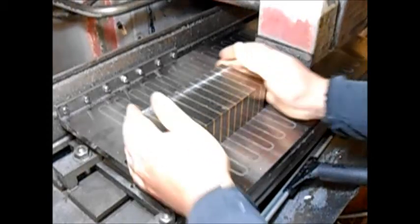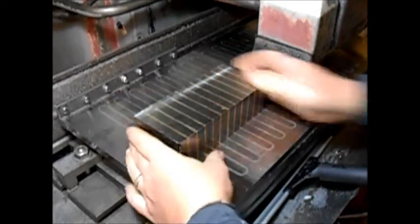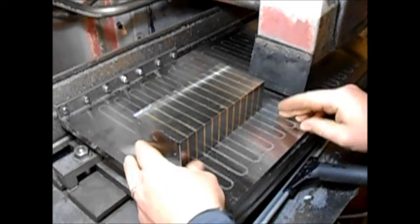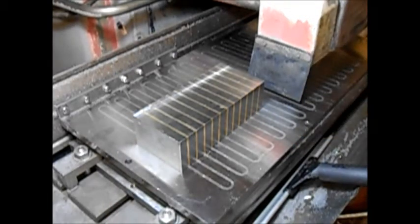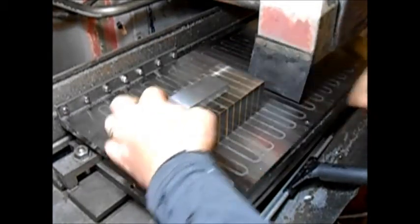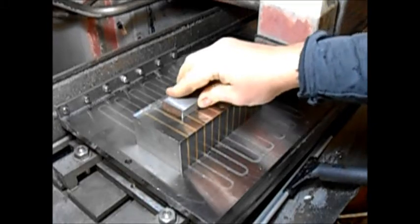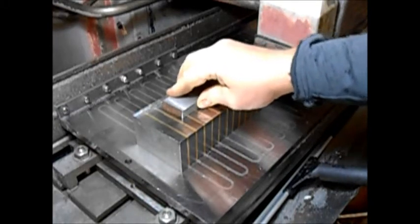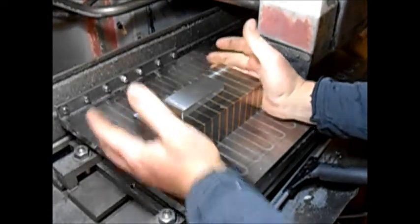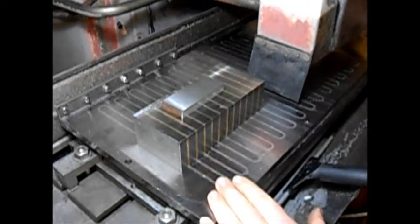Turn our mag chuck on. Now I can move it — it's not easy, but it's certainly not stuck like it should be. Now if I take a little block of steel and turn the chuck on, there's no way I can move that. There's also now no way I can move the lamination block, because it's being clamped down by the part I've put on there.